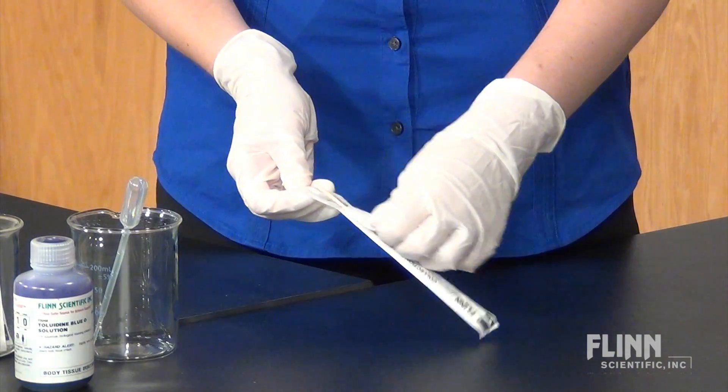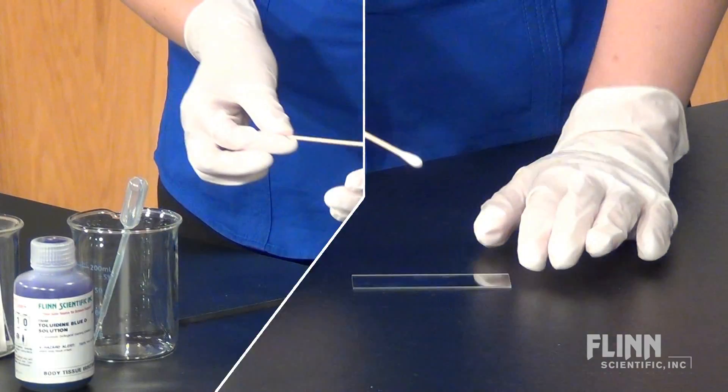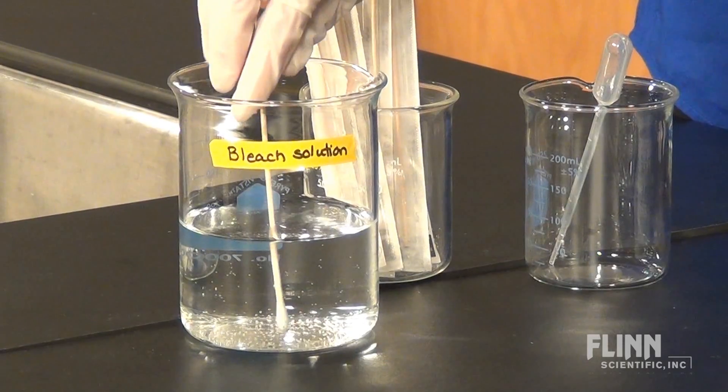Remove the swab from its sterile packaging and gently rub the inside of the cheek. Now rub the cheek cells into a nickel-sized circle on the slide, and then immediately place the swab into the bleach solution.